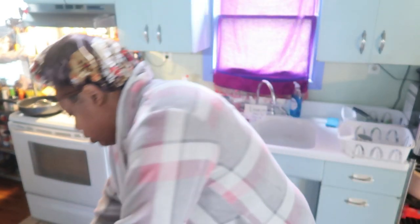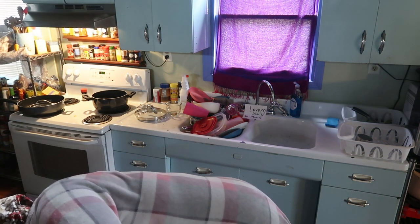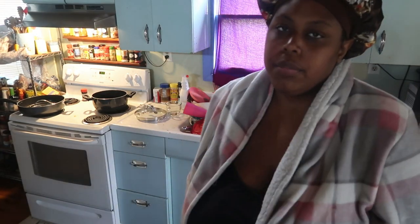My weigh-in was bad today — 271.2 — but I think it's because I had all that fat on Friday and Saturday. That's really all I've eaten that would cause that. I'm going to vlog everything that I eat today so you can get some ideas. I know some of y'all are trying this, so I'll vlog everything I ate today and we'll see what happens.